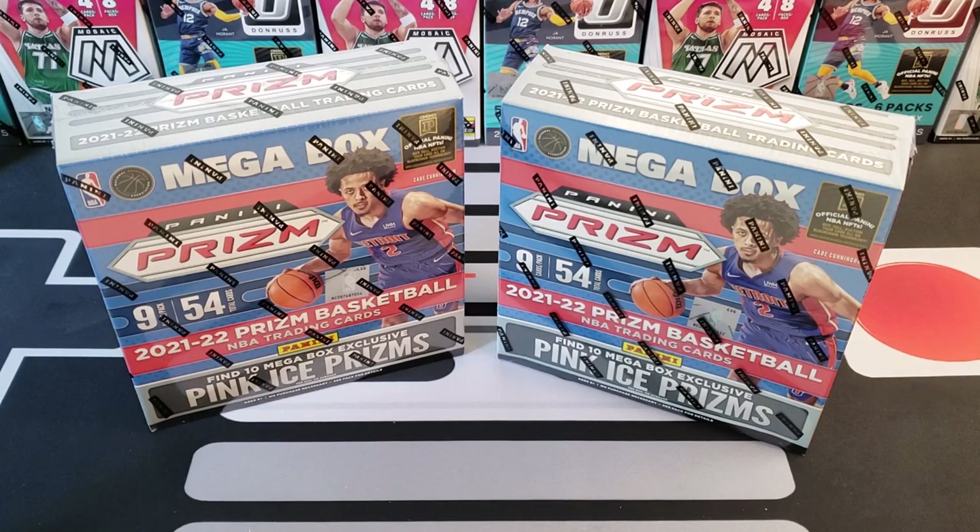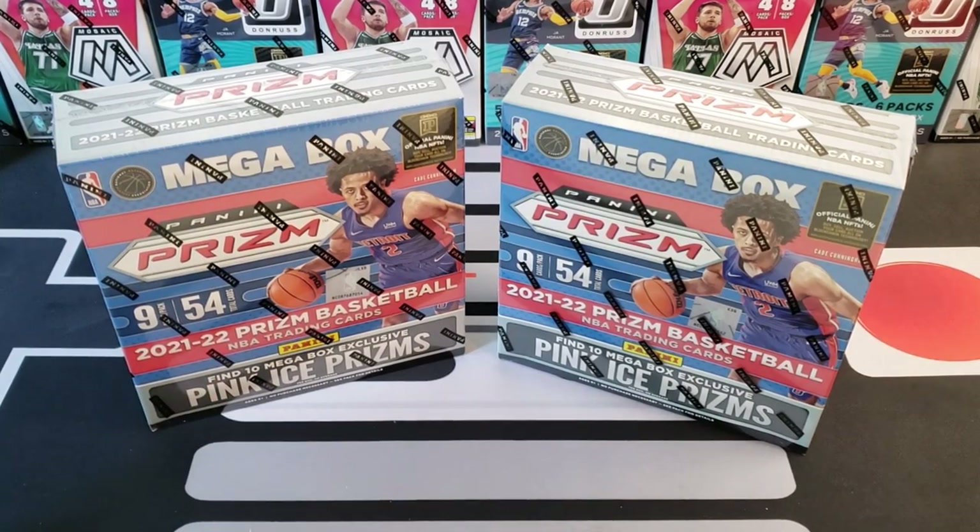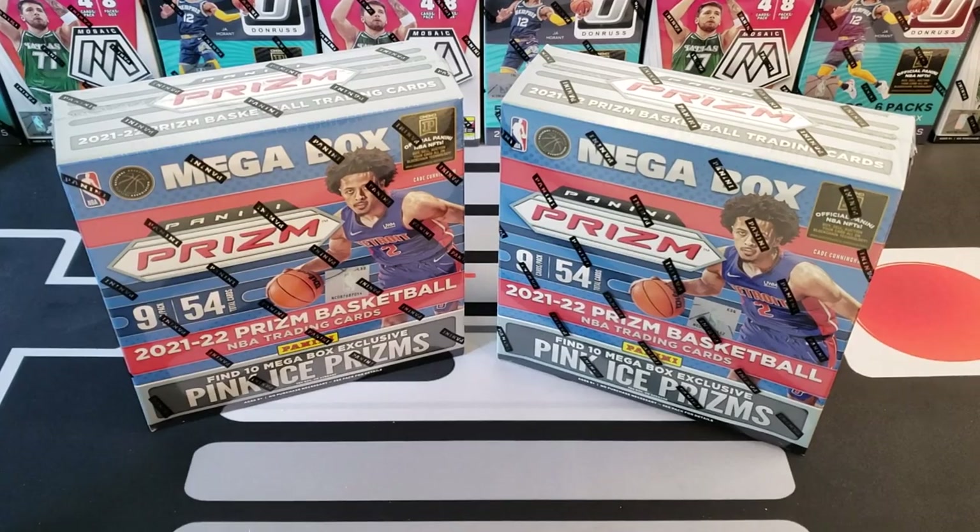Our last video we did a product release review of Prism Basketball — their blasters, the cello, and the value pack or hanger pack. Today I just got my hands on a couple of Prism mega boxes, so we are going to do a quick review for you guys. This is the 2021-22 Prism Basketball mega box.